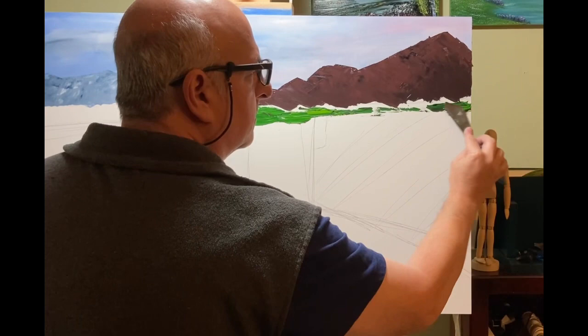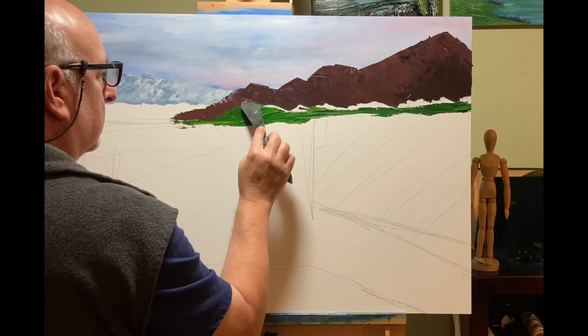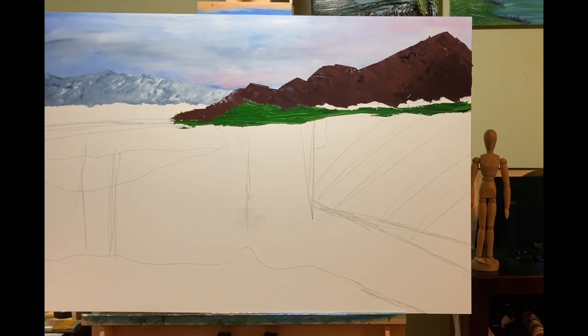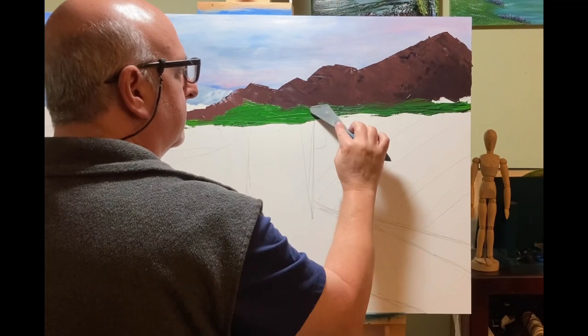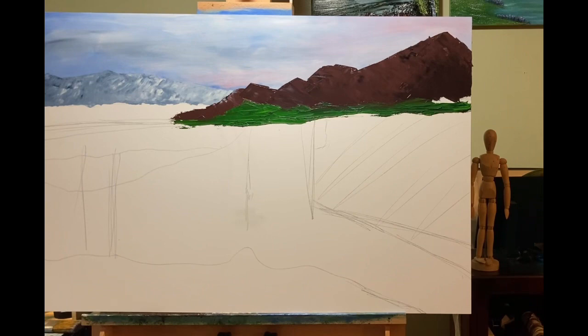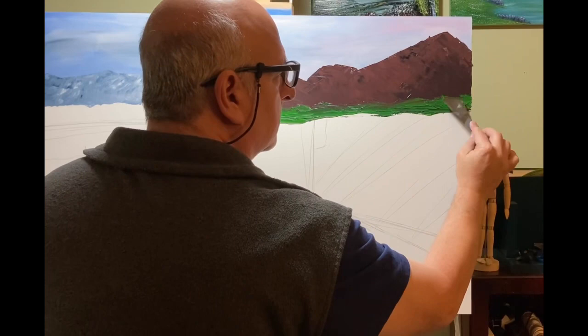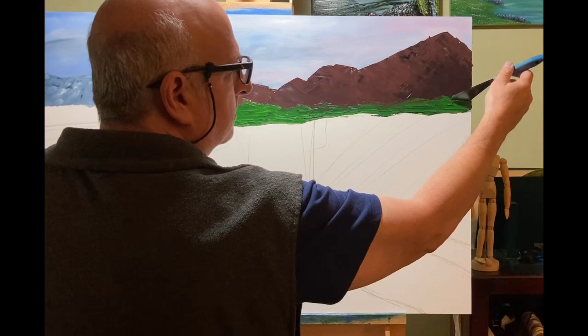If you ever want me to do any videos on my shows — how I prepare, where I'm going, what to do for a show — let me know. Leave me a comment. Some people might be interested, some might not. I can take some videos at the shows of our setup. The new displays I have are Pro Panels, which are awesome — I absolutely love them. The Naperville show was the first time I used them. I just got them this year. I was using the Flourish mesh panels before, which are really nice and professional, but my work just didn't look the way I wanted on them. With these Pro Panels, I finally got the look for the display that I've been searching for for years.